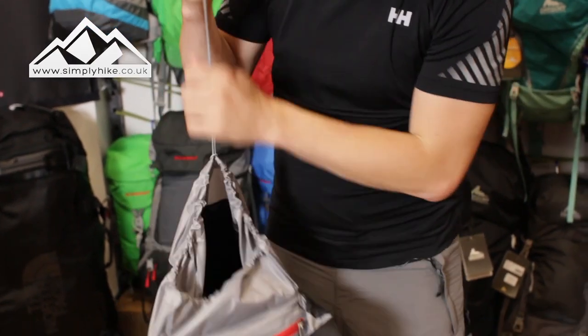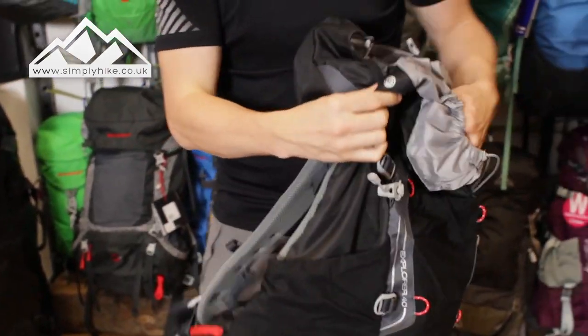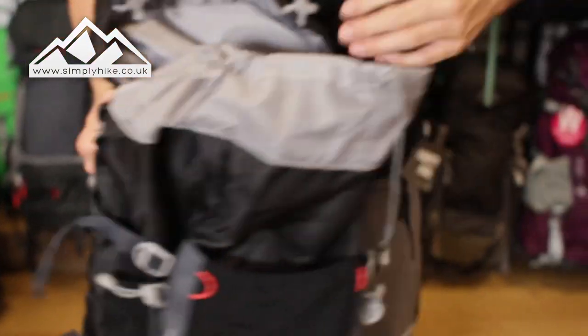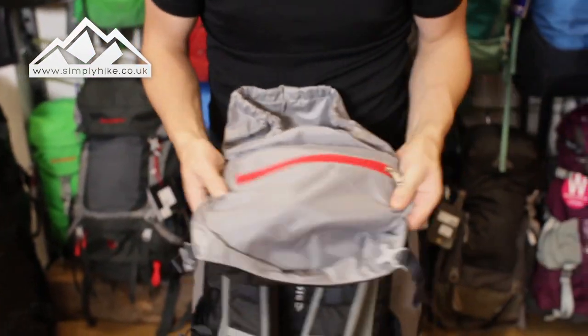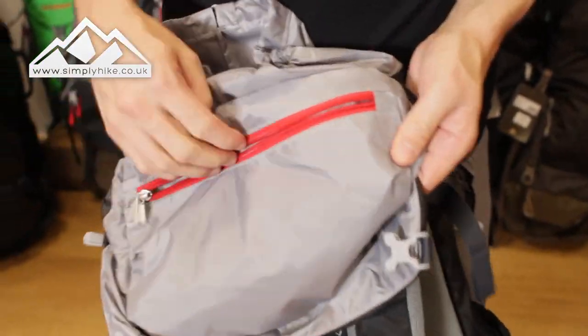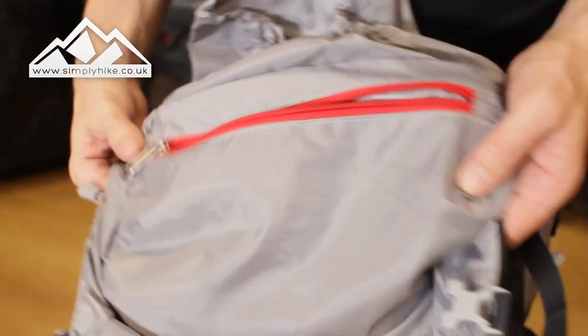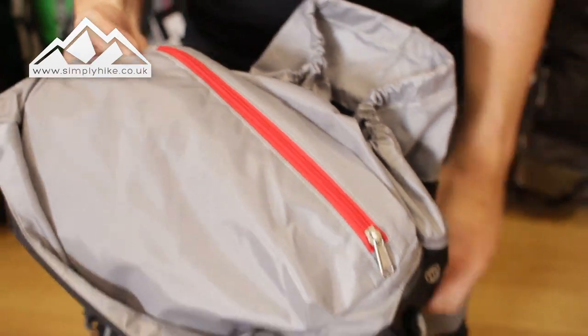It holds all brands like CamelBak and Deuter reservoirs as well. The tube just comes out the side here and leads to the hook system on the back. You'll also notice on the top part there's a secure pocket, so you can keep your mobile phone, keys, and wallet in there, zip them up, and keep them separate from the main bag.